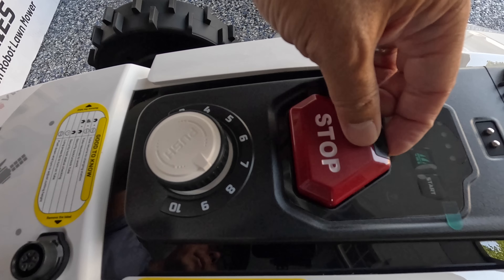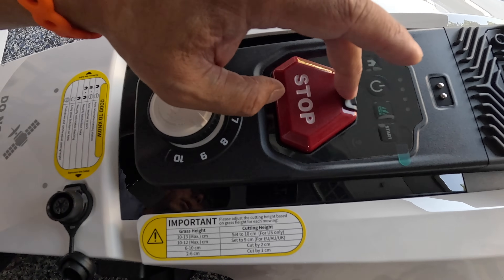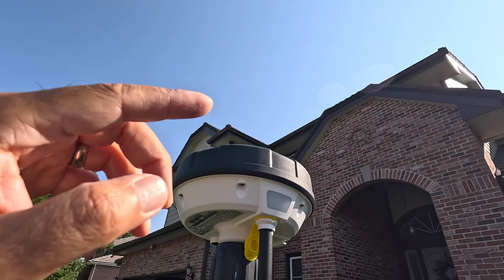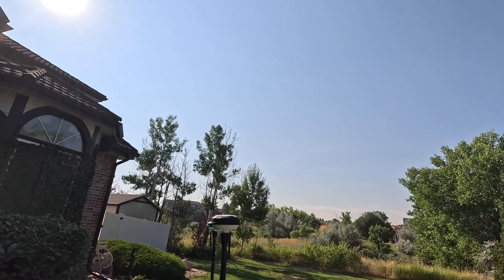Here is the stop button. This is the key — without that key it doesn't work. This adjusts the height of the grass, and this green light blinking means it's trying to connect to the satellites.